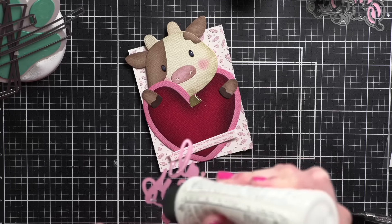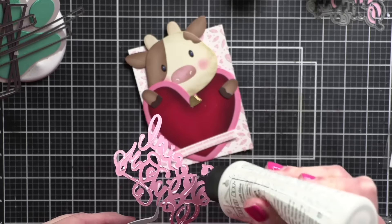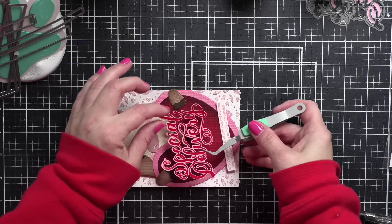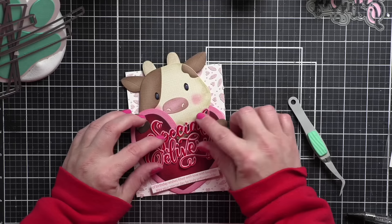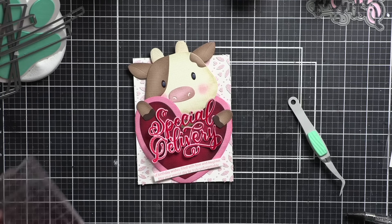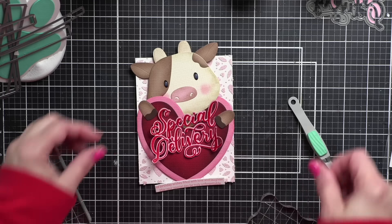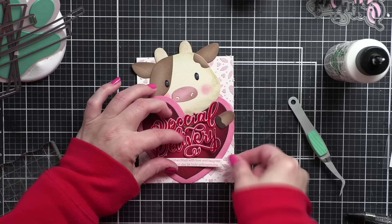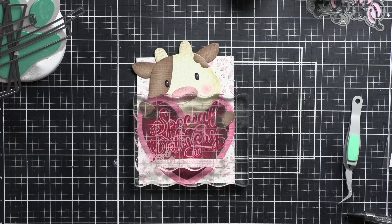I could have die cut the ears from a lighter color or even the same pink I used for the cow's nose, then die cut them again from brown, trimmed them apart on the score line, and pieced them together — that's one option. You could also color them in. But I'm actually going to take the ink that's left on my mini blending brush and add color to the underside of the ears with that Carnation ink. I'm going to place something heavy on top of this while that glue is drying.